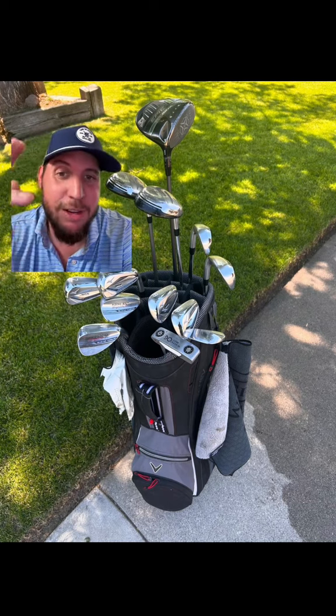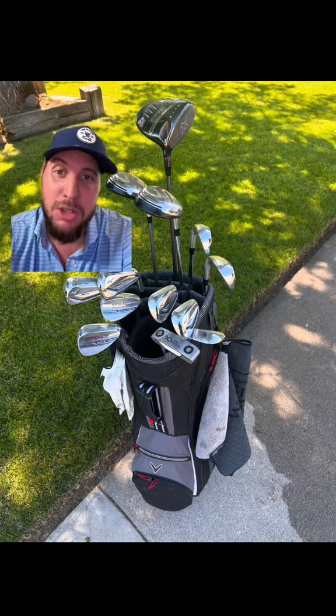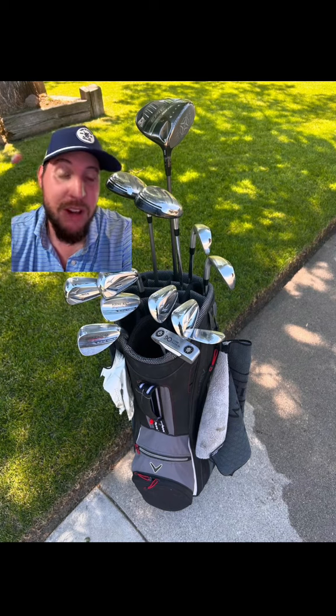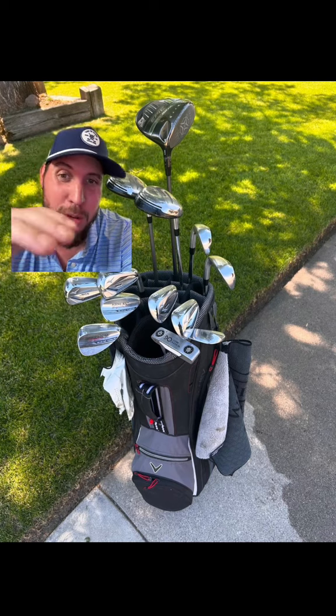It's a shame he's got a Callaway bag — I know he's got the driver, but dude, you're rocking the Mizunos. I'm assuming you're probably going to upgrade the driver, get the 3 woods, go all Mizuno. That would be sick. Or even put your wedges with a Mizuno blue, which is nasty. Then get a sick Mizuno bag.